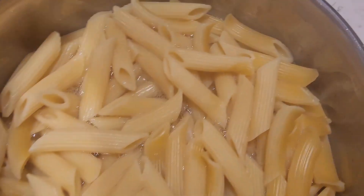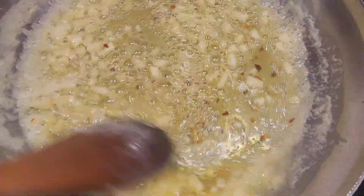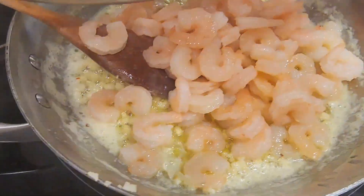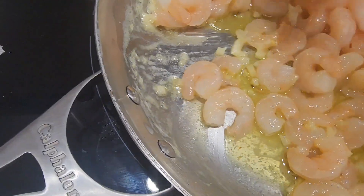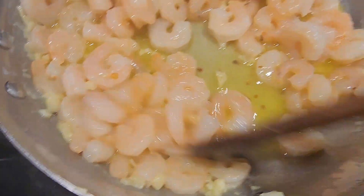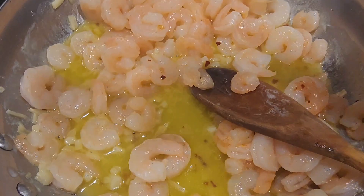I'm going to turn off the pasta. I'm going to lay this down so it doesn't burn. I think I might add a little basil Italian seasoning to this just to give it a little color.